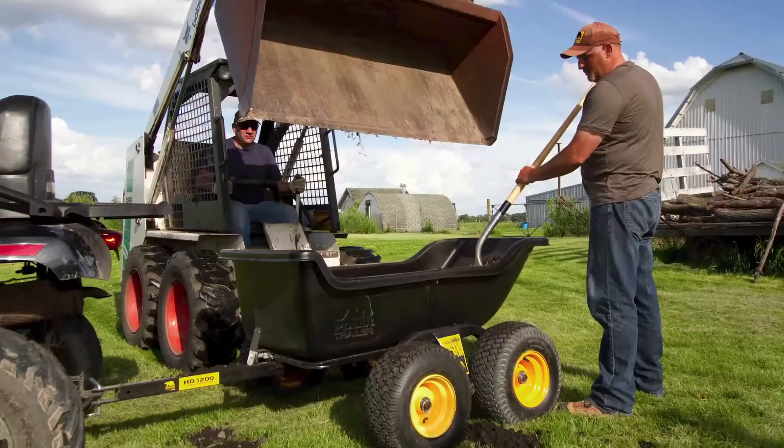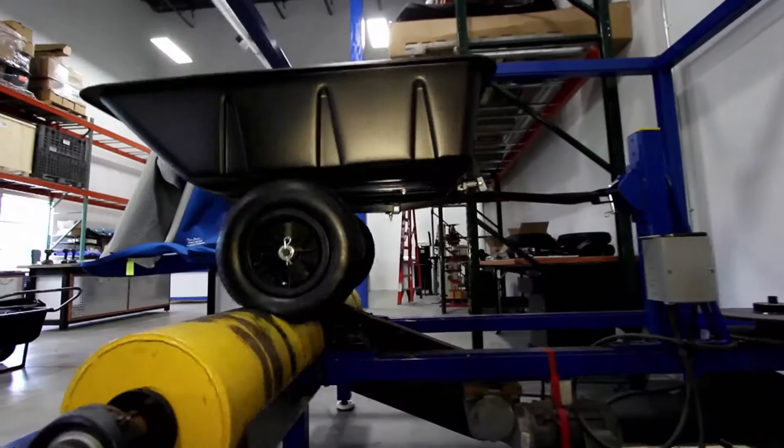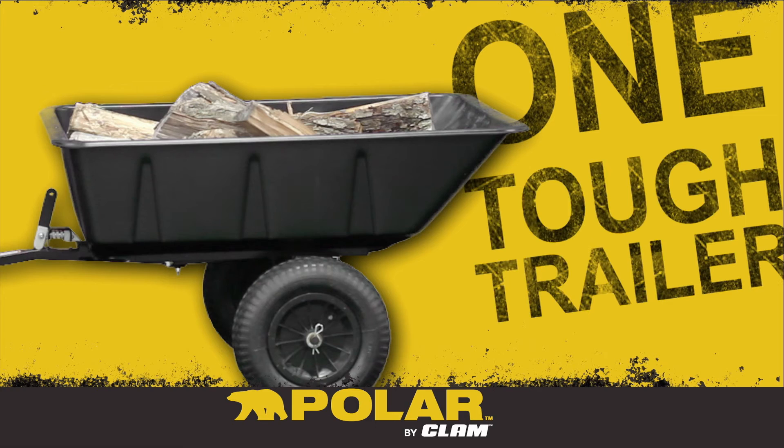Throughout its entire lineup, all Polar's hard-working trailers and utility carts are rigorously tested to ensure uncommon durability. Polar. One tough trailer.